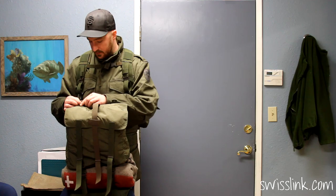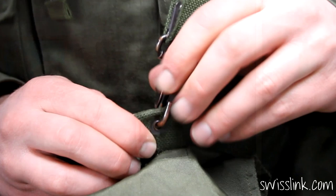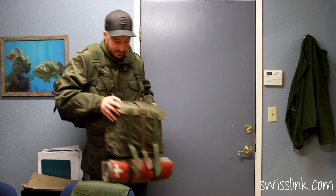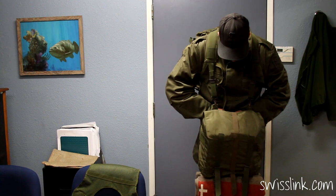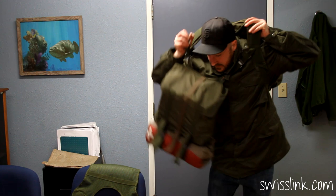I'm going to go ahead and show you how this bag fits. Once you have your system set to your specific height and size, it's really easy to just unhook the whole system and step out of it.